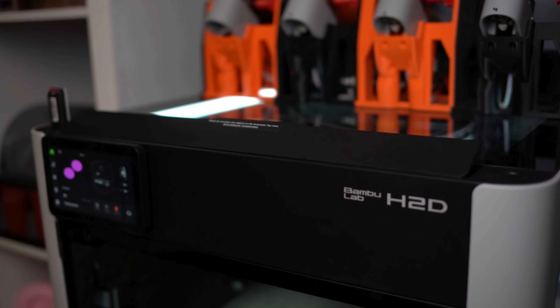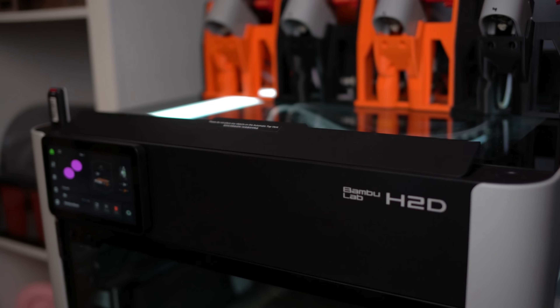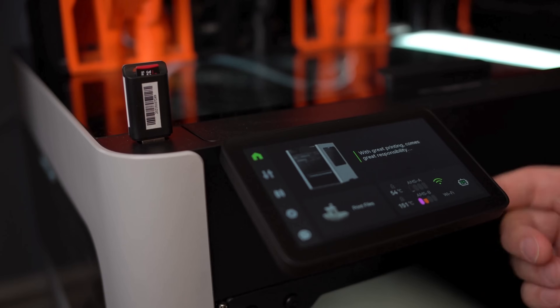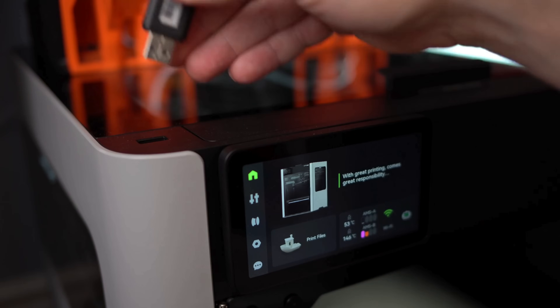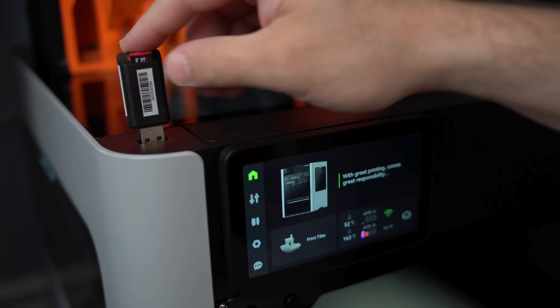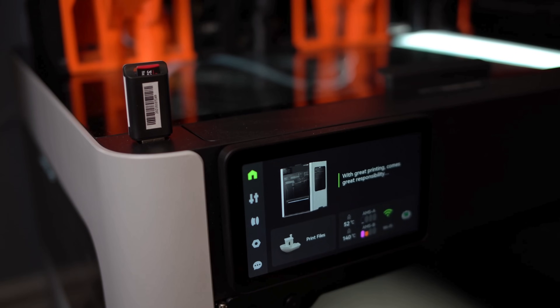It has a vented top that automatically opens and closes to regulate chamber temperature. On the X1C, if I'm printing PLA or materials that need a lower chamber temperature, I've had to open the door or vent the top — now you don't have to; it does it automatically. On the X1C, the memory card fits on the screen, but on the H2D there isn't one and I have to use a USB thumb drive. I don't really like that — it would have been nice if it still used a microSD plugged into the screen.